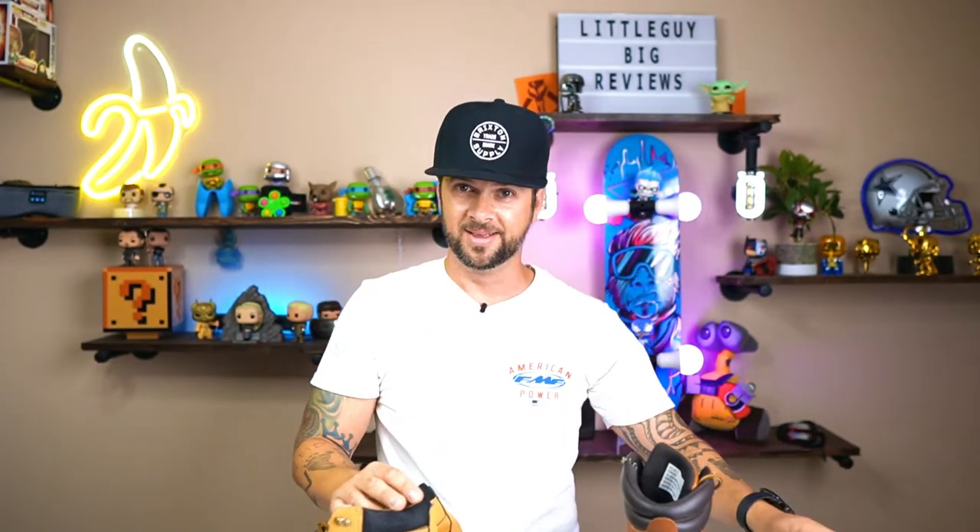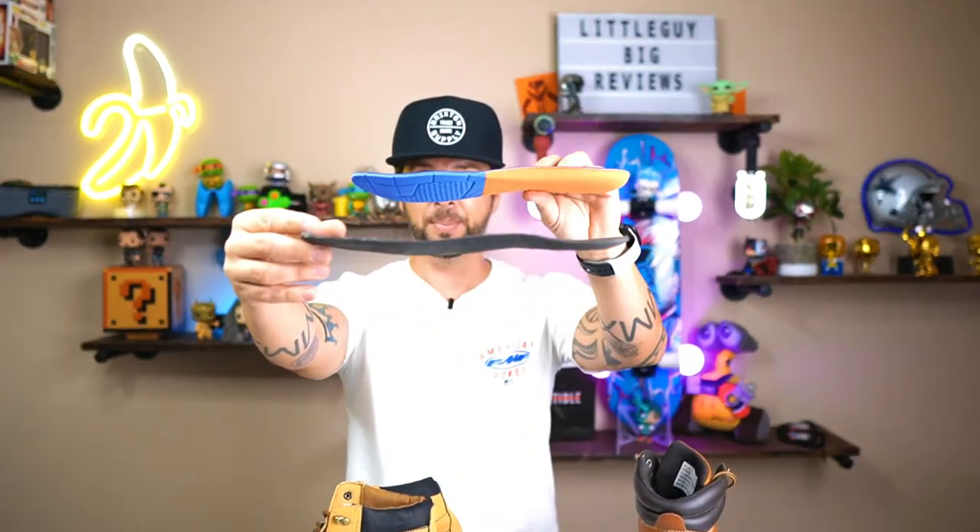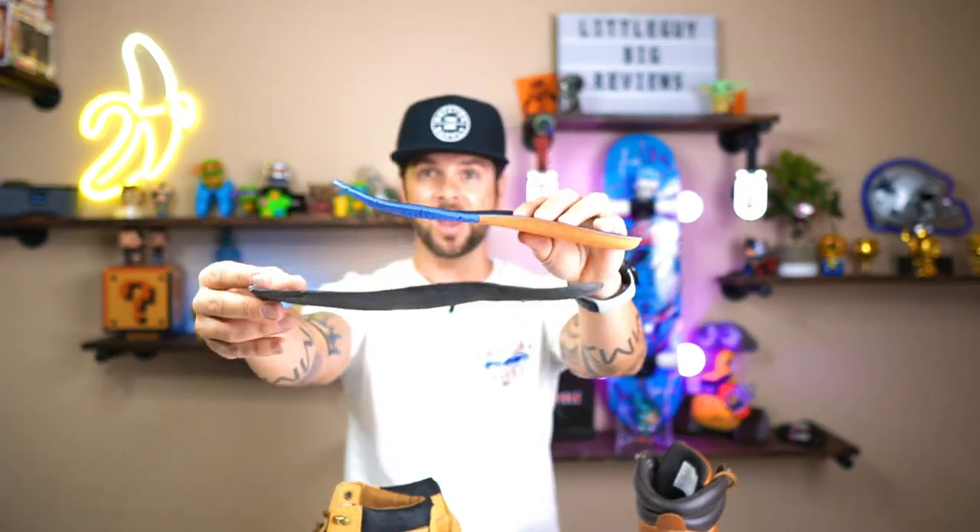One thing I have to gripe about with this boot is the insole — the padding is super, super thin. Look at that, it's really really thin. So if they had more padding in this boot I think it would be a lot more comfortable, because wearing it for about three or four hours I noticed that my feet would tend to hurt just a tiny bit. But the caveat is this is the insole I pulled out from the other boot, which in comparison is way, way thinner.